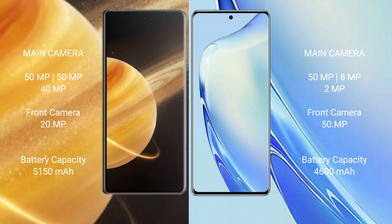The Honor Magic V3 features a rear triple camera setup: 50MP, 40MP, and 20MP. The VIVO V27 also has a rear triple camera setup: 50MP plus 8MP plus 2MP, with a 50MP front camera.